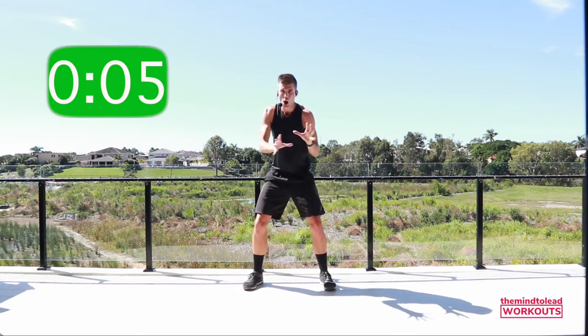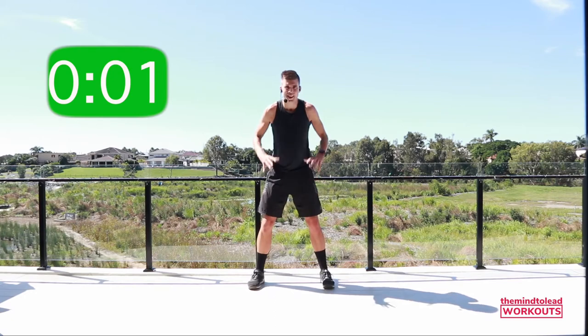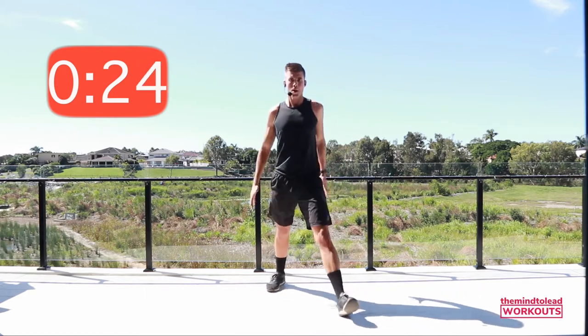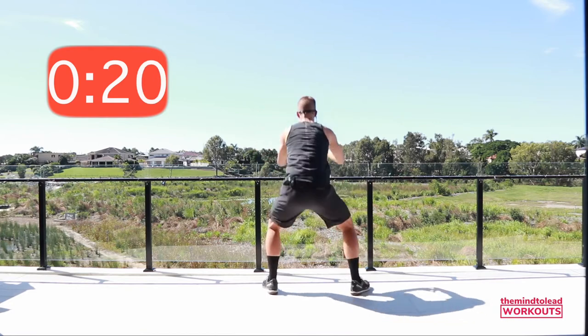Lateral jump forwards, 180 turn, lateral jump back. Let's go! Jump, 180, jump, 180 — or step, turn, step, turn and drop. You're doing amazing. As long as you are working to your potential, that is all I ask of you.